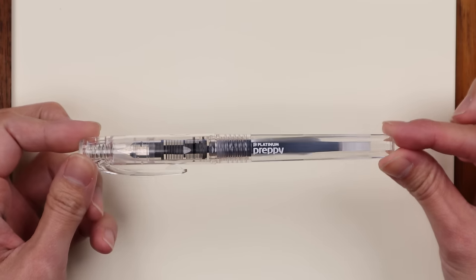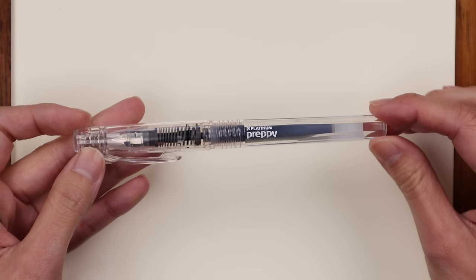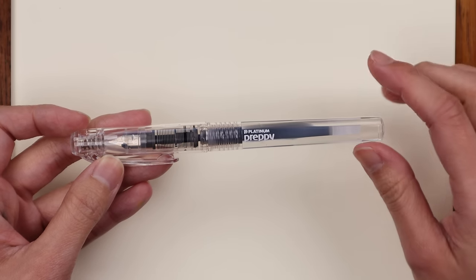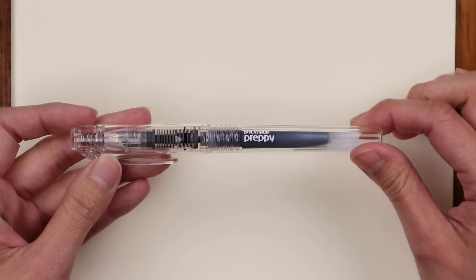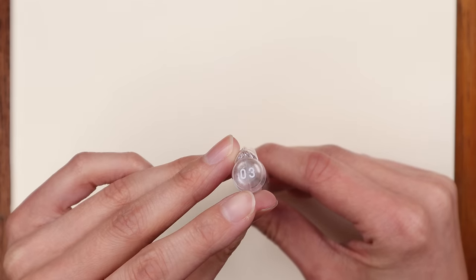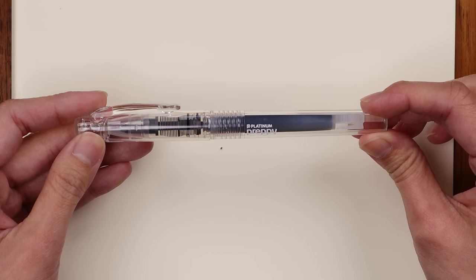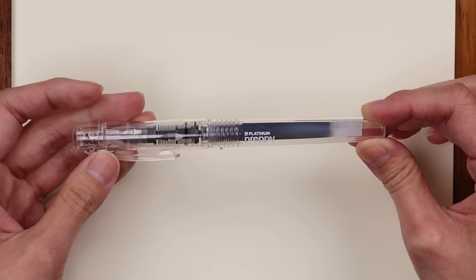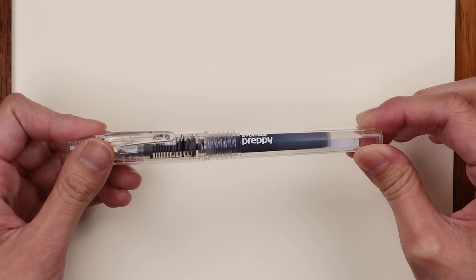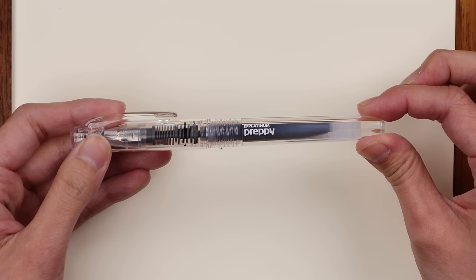I'm going to start with this one here: the Platinum Preppy. It's a plastic fountain pen, so it's very lightweight, made by the Japanese company Platinum. It comes in three nib sizes — extra fine, fine, and medium — and in a number of different colors. It's great for students because it's under ten dollars.